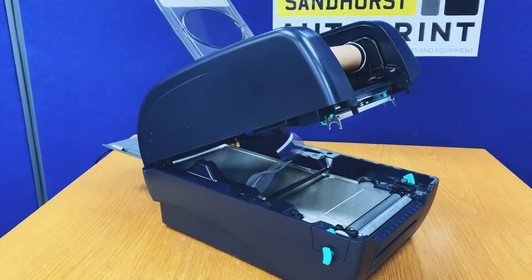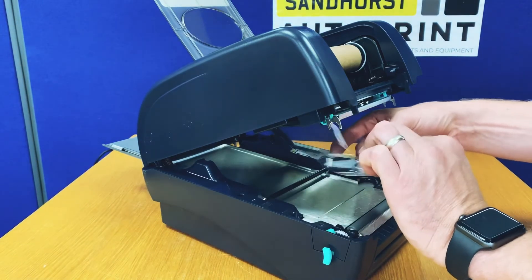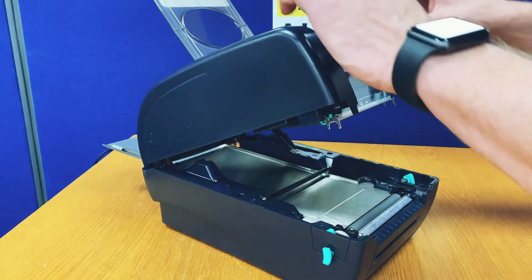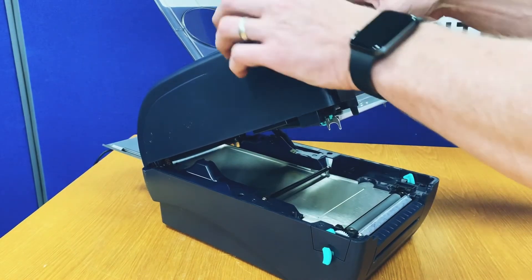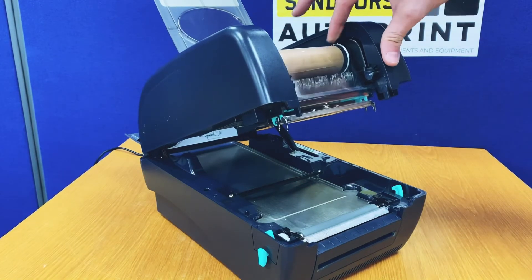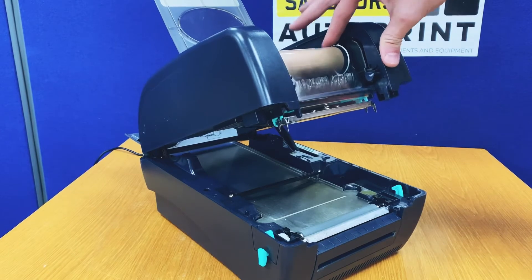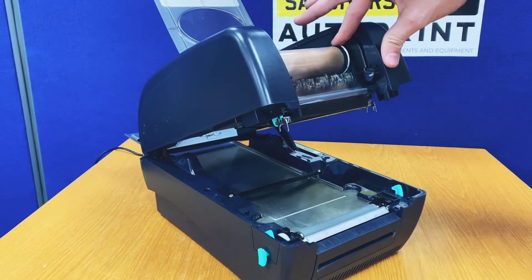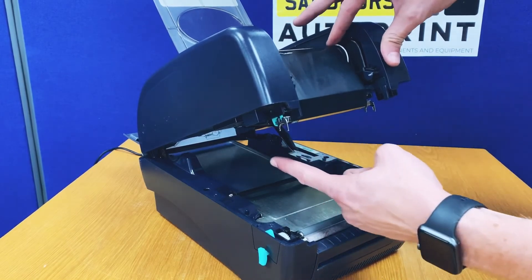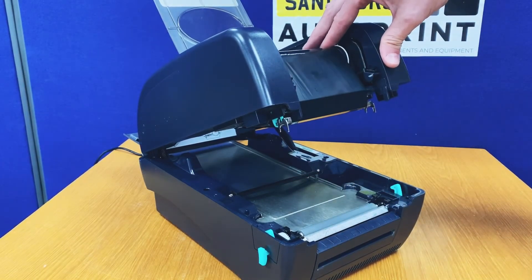To complete the ribbon install, take the clear cellophane protective wrap from the new ribbon just installed and locate it nice and straight onto the bottom take-up waste ribbon spool. Turn the right hand side of the spool into the machine. Both ribbons should now be rotating in exactly the same direction, feeding down under the printhead directly onto the waste cardboard.